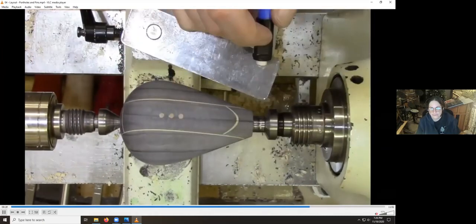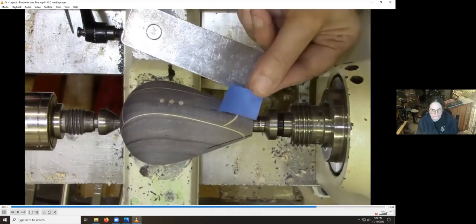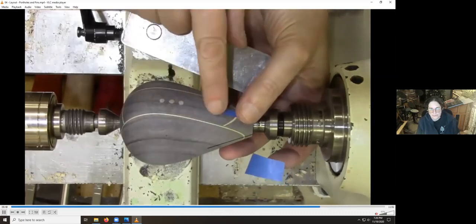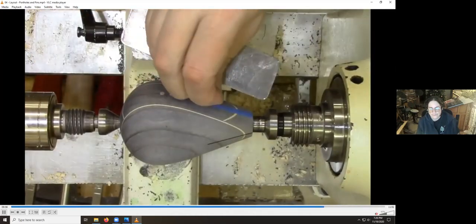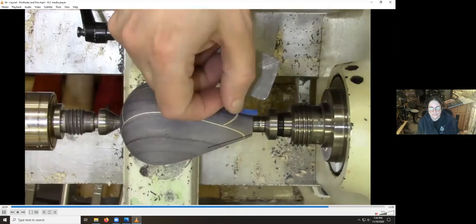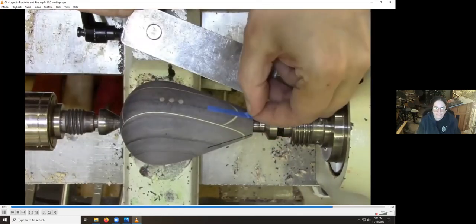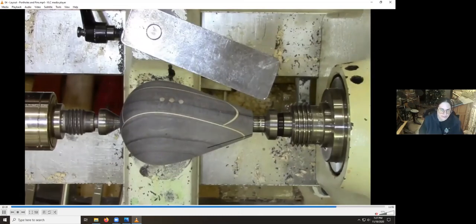I'm going to use blue tape to mask it off before I do any finishing. I'll cut it into little strips approximately the same width as my fins, line it up, do a test, and replace the tape if I have to. The idea is that this area is going to take glue, so I don't want any more finish under there than necessary. Some will get under the tape potentially, but if I burnish it carefully enough it actually stays on really well throughout the finishing process.